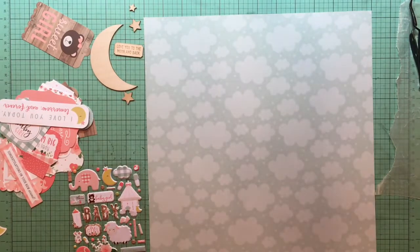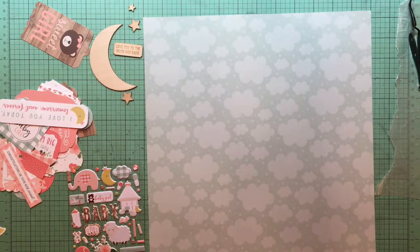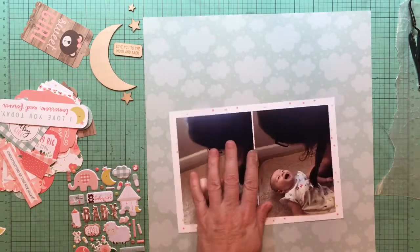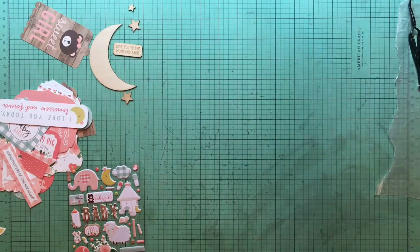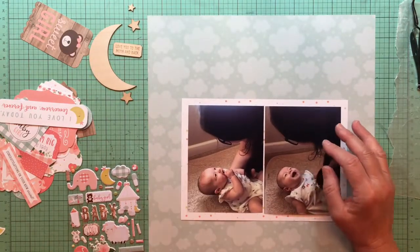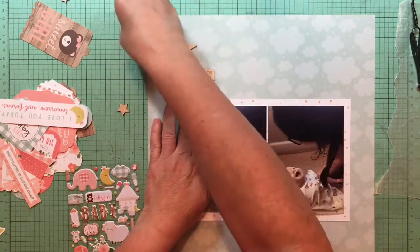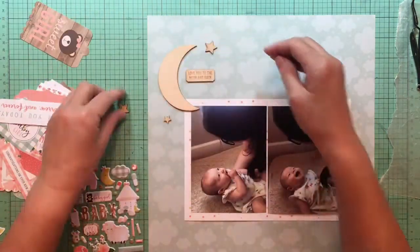Hey everybody, it's Kelly and I'm back with another layout. I have a couple of photos of my great niece, this time with her mama. She's really looking at her with a cute little smile and then a big giggle. I'm putting it on that cloud paper background, which is the Dream Big paper from the Echo Park Baby Girl collection — I'm using mostly the Baby Girl collection here.